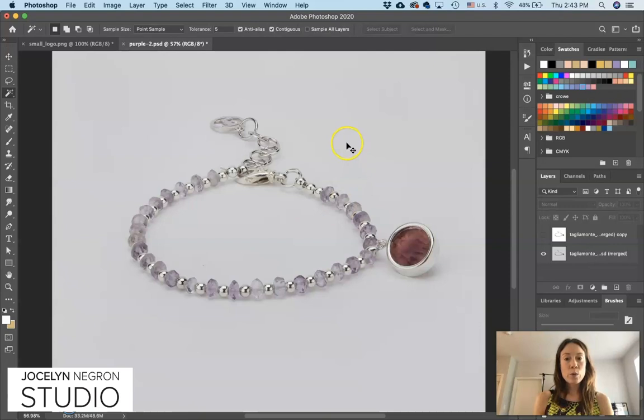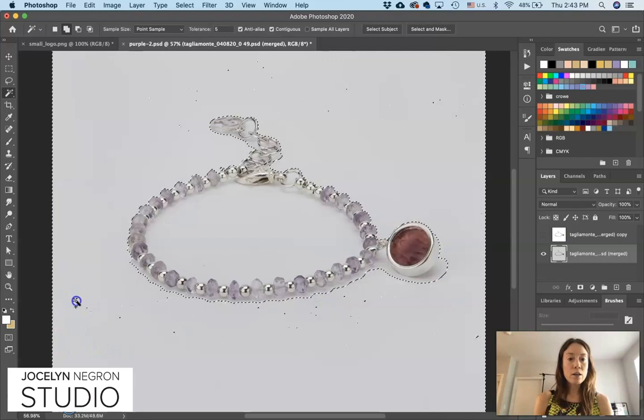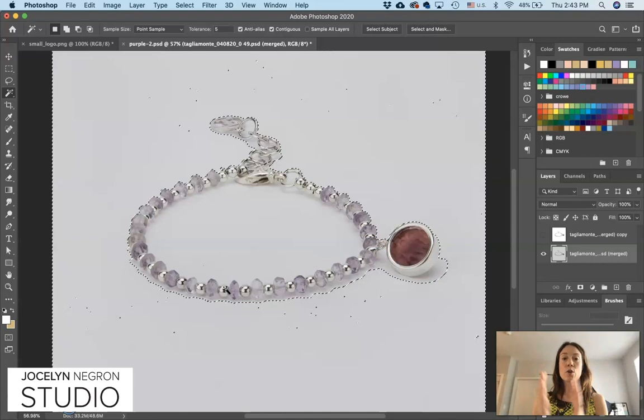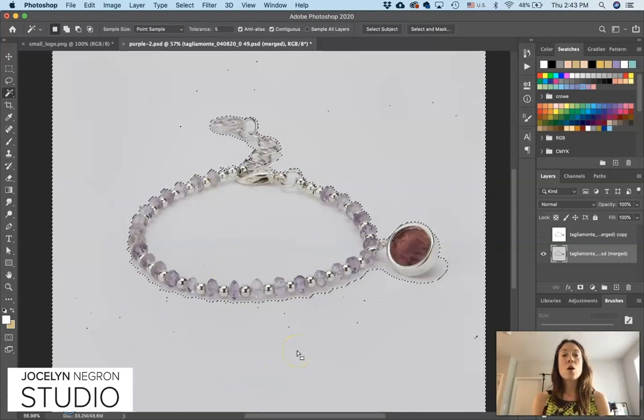The other day we did a technique where we used the magic wand tool to select all of the gray area, which is great for things that are shot hanging or things that don't have a shadow. This has a shadow, obviously, so I'm going to show you a different, quicker technique that will get you a great image for your website. It's not the best or most technical, but it will work. Down the line there are more advanced techniques using the pen tool, but right now I'm going to show you a way to make a completely pure white background while still keeping the shadow.